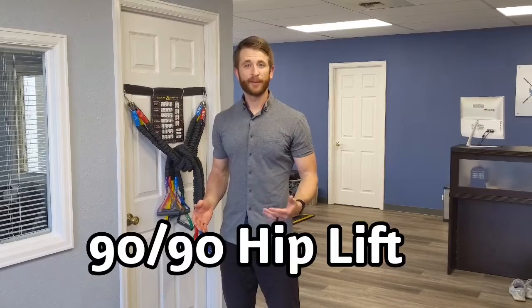This is Dr. Drew Cuffa with Invictus Chiropractic in Centeno, Colorado. I'm sharing with you guys the 90-90 hip lift. This is the first progression into a longer series to get people towards a deadlift after a low back injury. This is going to look a lot like the glute bridge, except your feet are going to be on the wall.